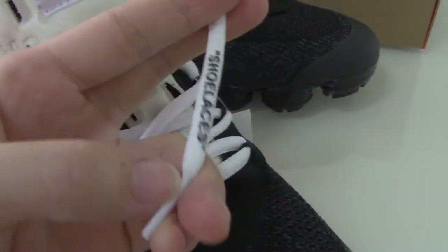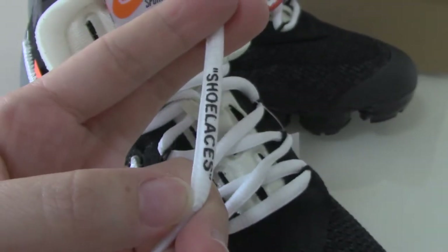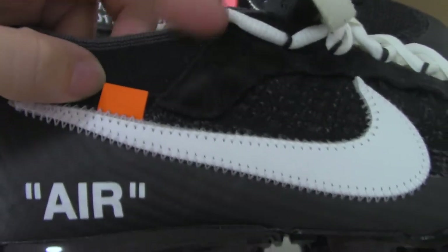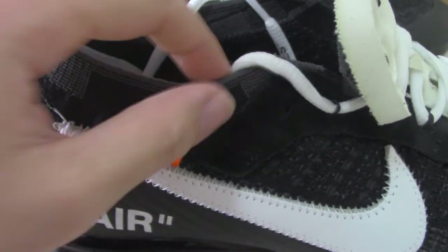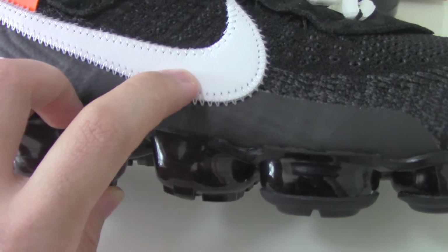The shoe lace has black lettering — it's a very good one. The upper material is very breathable, making this part really comfortable. Now let me show the naked shoe.